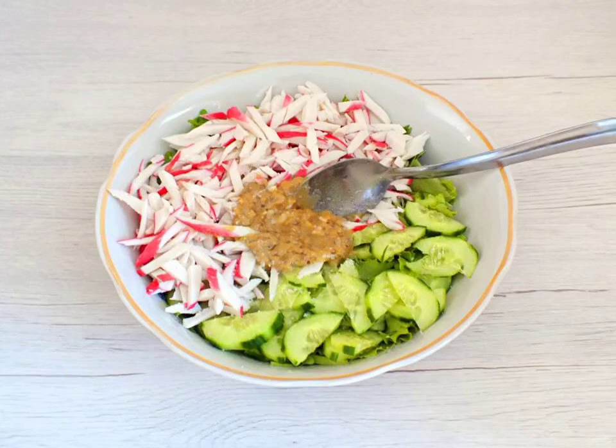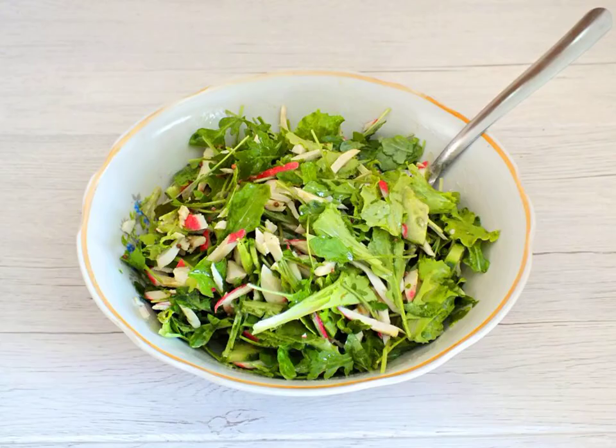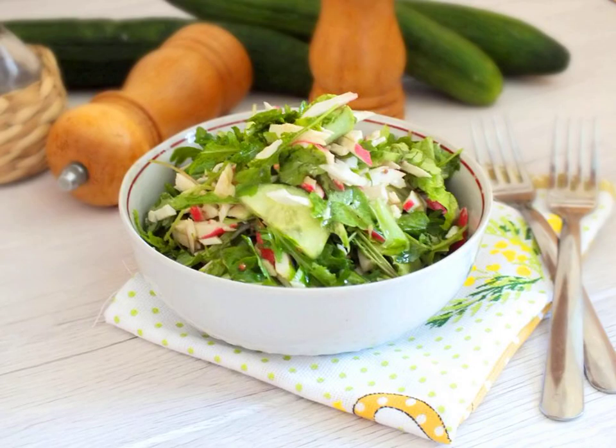Add the dressing to the salad bowl. Add salt to taste and mix it up. The salad is ready and you can immediately serve it on the table. Bon appétit!